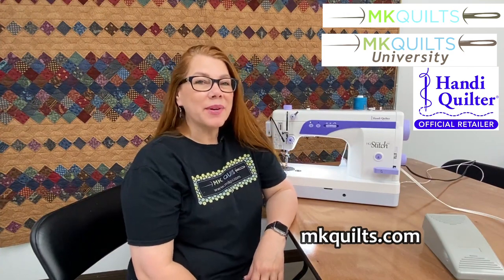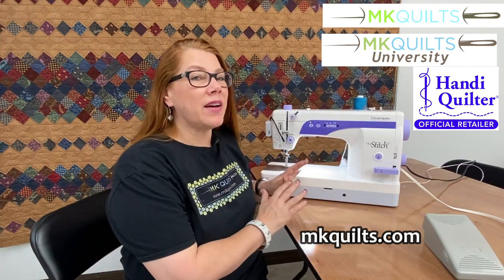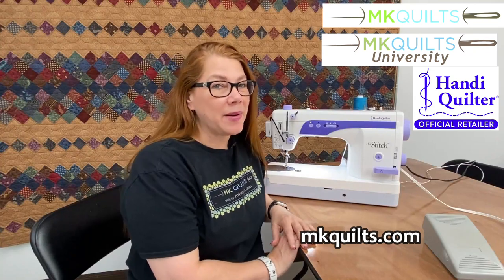Hey everyone, it's MK. Welcome back to MK Quilts and MK Quilts University. I'm making a little bit different type of video for you this afternoon. I am sitting in my classroom in front of my absolute favorite domestic machine — this is the Handy Quilter Stitch 510 machine.